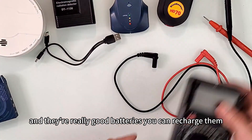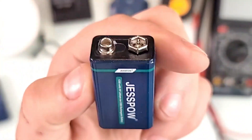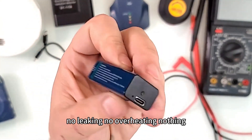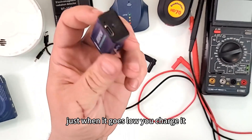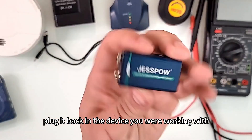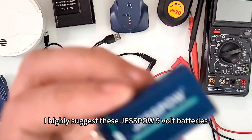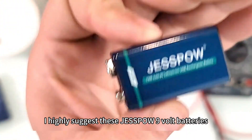They hold their charge really well and they're great batteries — you can recharge and reuse them many times. No leaking, no overheating. When it goes low, just charge it and plug it back into your device. I highly suggest these Jespao 9-volt rechargeable USB-C batteries.